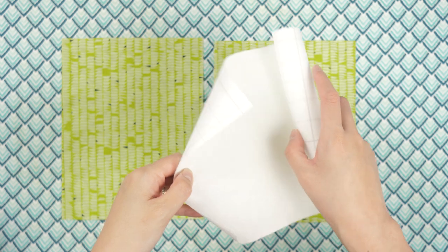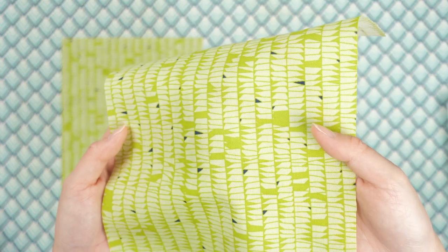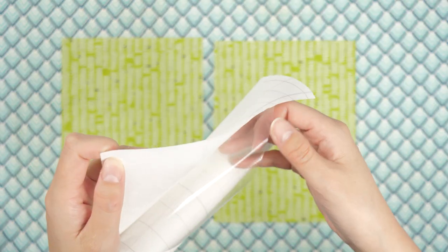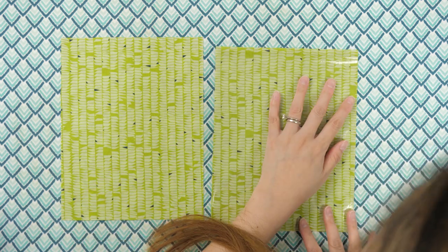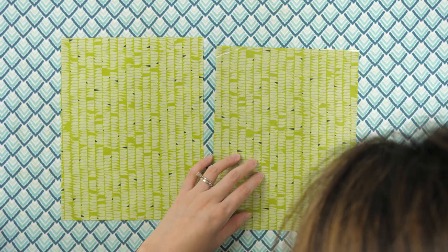Confession — I actually bought the Iron-On Vinyl years ago, and it's just been sitting around. But I'm making a lunch bag, and there's an option to use laminated fabric, so I thought I'd finally give it a try. I cut out the same size pieces of quilting cotton and the Iron-On, peeled off the paper backing, and went to work positioning the vinyl over top. It's slightly tacky to help keep it in place, but it's a little tricky to get both materials exactly lined up.